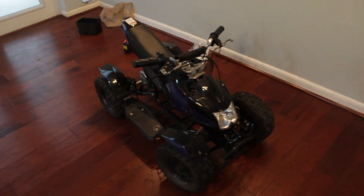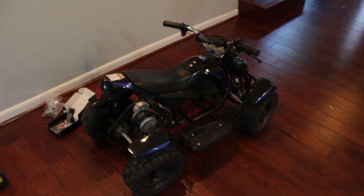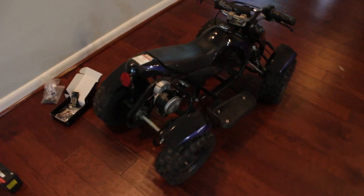Instead of designing my own robot from scratch, I bought a kid's electric ATV from the Facebook Marketplace, and this project was already off to a great start when the mom selling this ATV was wondering why a guy in his 20s was buying a kid's toy despite not having any kids himself.